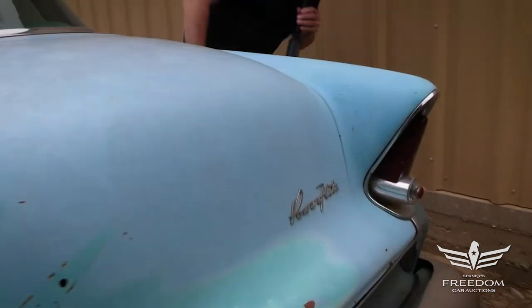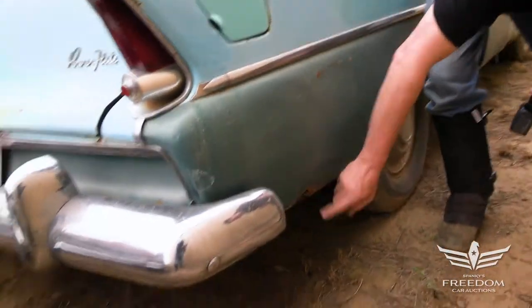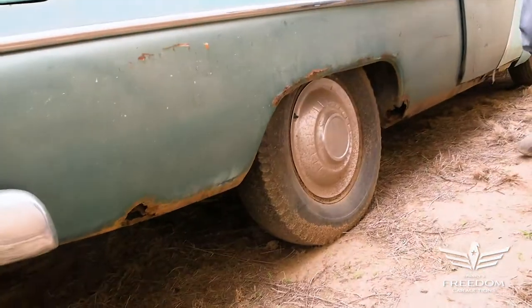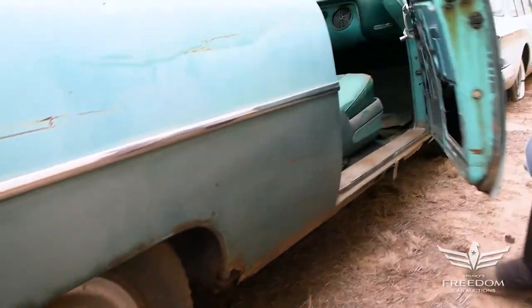Quarter panel on this side is quite nice. Does have a hole here — typical stuff. But if this was Massachusetts, this would be rotted entirely. A little bit of bubbling here. But again, this is the two-door hardtop — very desirable body style.